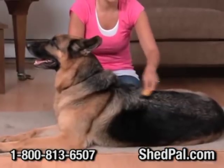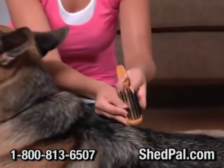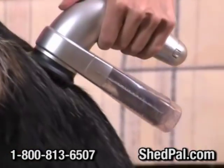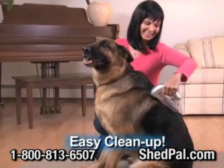Using soft bristles never picks up enough hair, or they're hard to clean — it's not a solution. ShedPal not only removes hair from the top coat, but also loose hair from the undercoat, and cleanup has never been easier.